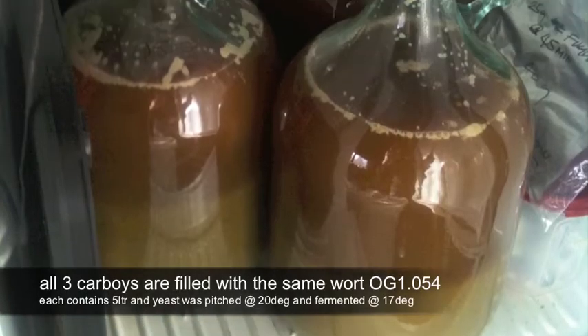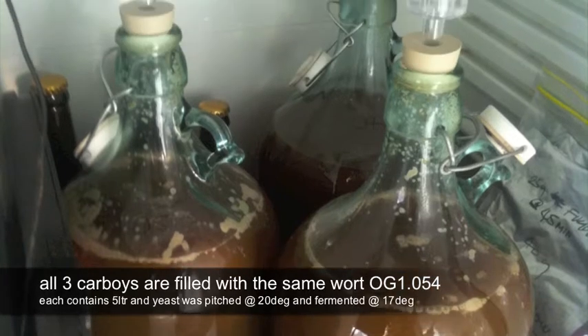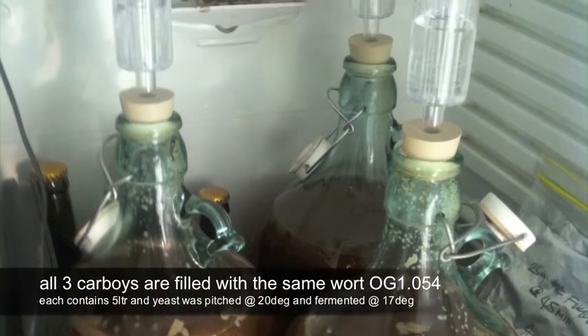This is a fermentation test on a kiwifruit-based pale ale to try three different yeasts and work out which one is going to bring out the most flavor in the beer.